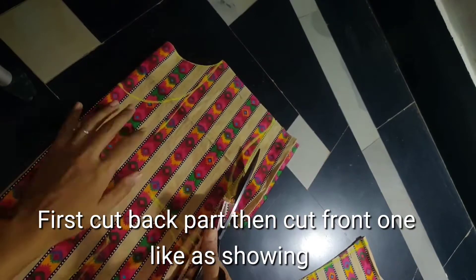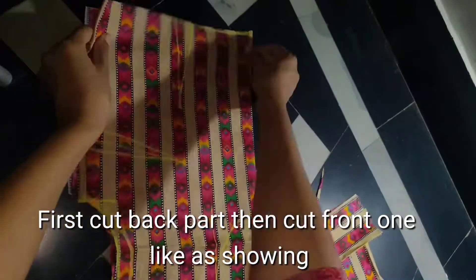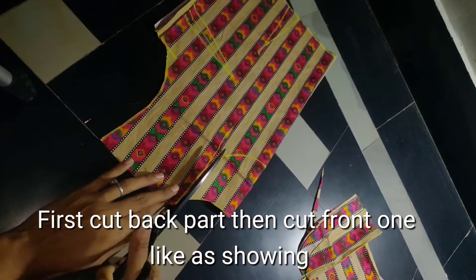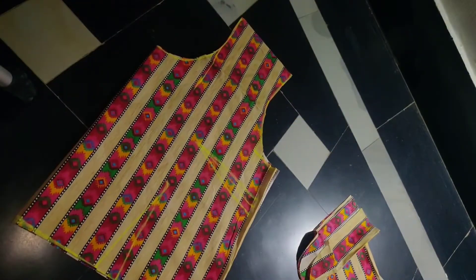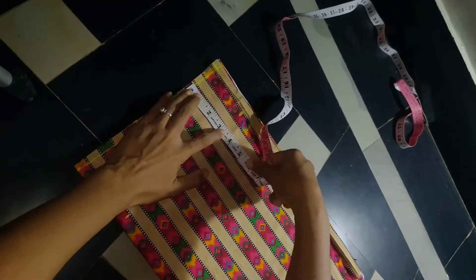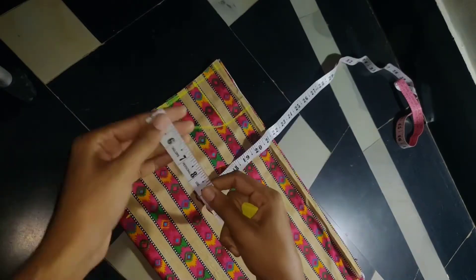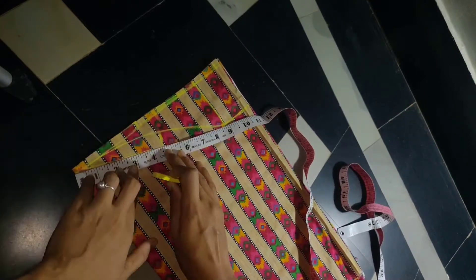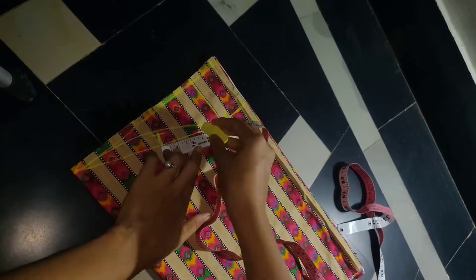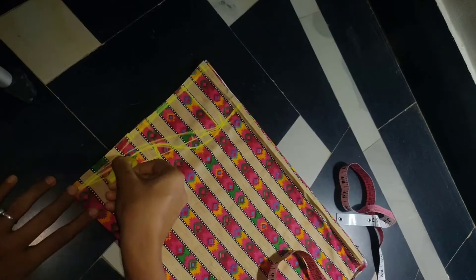I am going to cut on the same mark. First I am going to cut the back side. Then I am going to divide the fabric and cut the front side. Next I am going to cut the sleeves — cut the back side, then cut the front side. I am going to cut the shape.